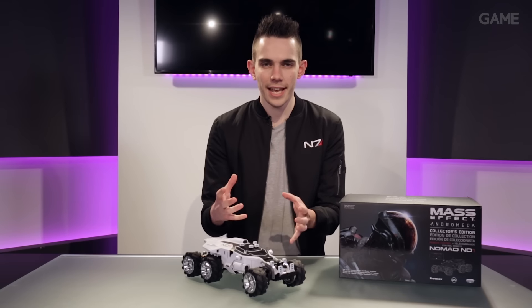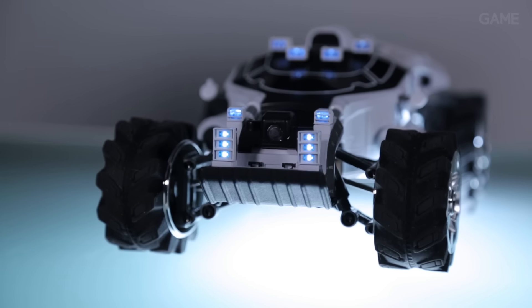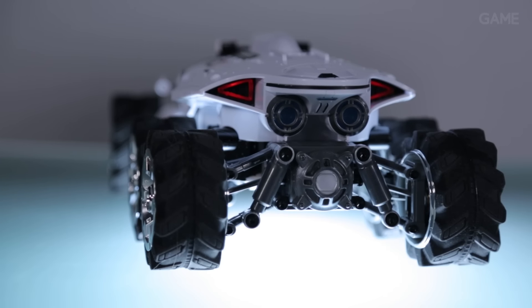On top of your Nomad you're going to find two sets of Mass Effect-style lights to light the way across those golden worlds. You can switch them on, off, all through the app. You can even have a little party of lights.